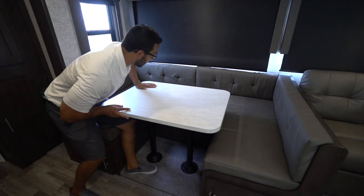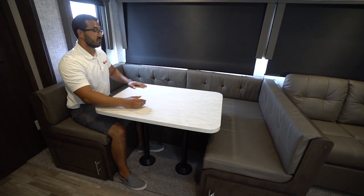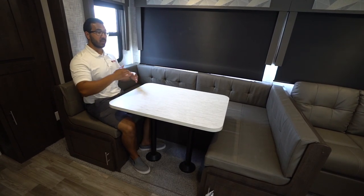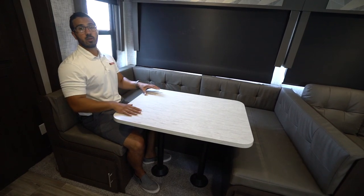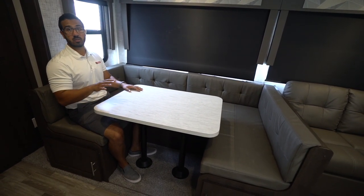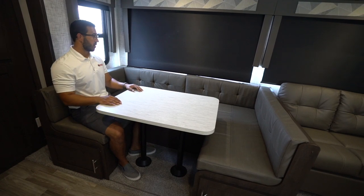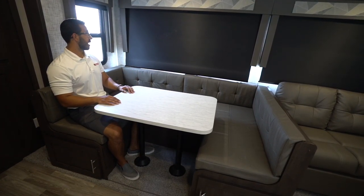You have the king U-shaped dinette — a big U-dinette here. When I sit down, I have plenty of room for my torso to the table, with plenty of room for four people: one on each side and two in the center. The great thing about a U-dinette is that when you need additional sleeping space, this drops down into a large bed — you can comfortably sleep two adults here. So if you have guests, this will be your primary bed. Otherwise, it's just a great spot to have a meal together or play games.